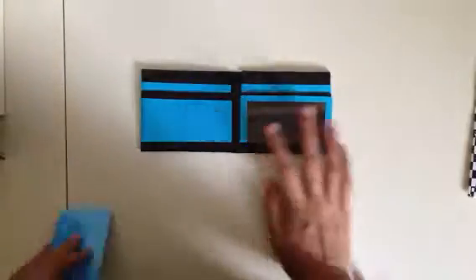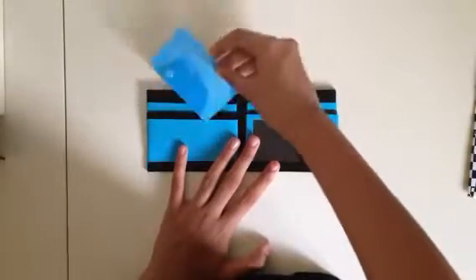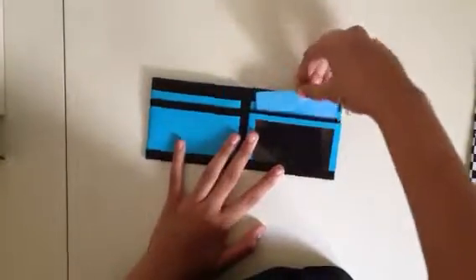I made two wallets. First, I have this black and electric blue bi-fold. The billfold is electric blue — it looks really nice in the layout. There are three pockets on this side, alternating.